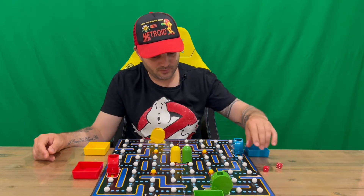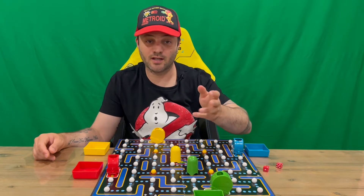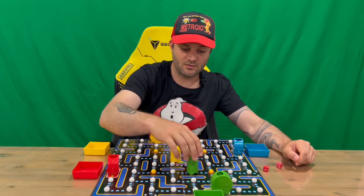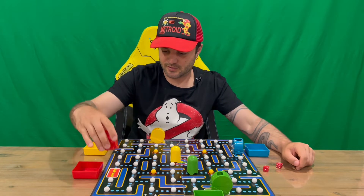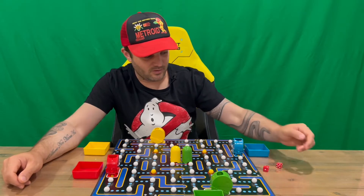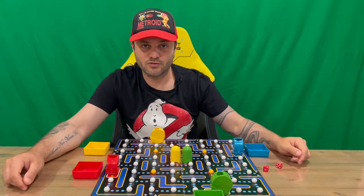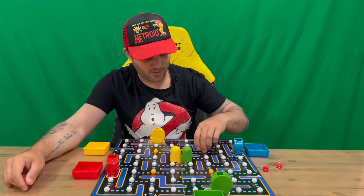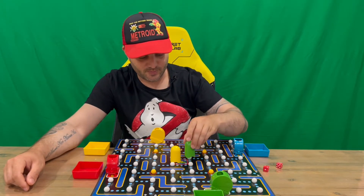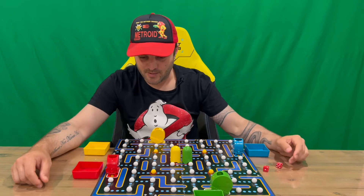When controlling ghosts, you move them to attack other players' Pac-Men. You can control whichever colored ghost you want — and so can your opponents, so be careful. If you're hit by a ghost, you return to your starting space and lose two marbles to the player who used that ghost. If you land on a yellow marble, you can gobble it up and carry it with you — then when you hit a ghost, you gobble him up, he returns to the center, and you take two marbles from any player on the field.